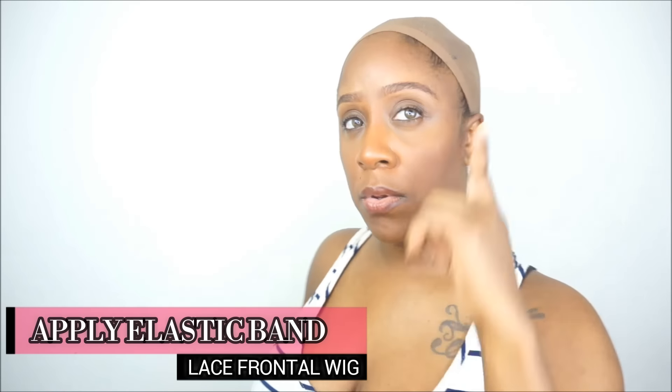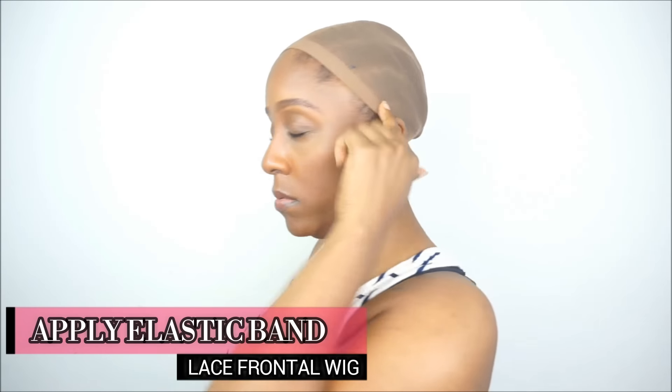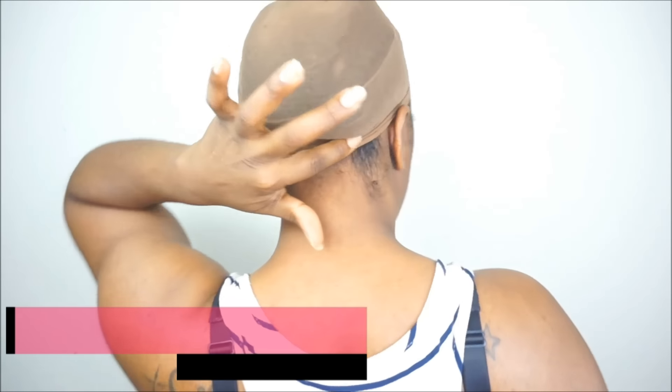Now the next tutorial I'm going to show you is how to install an elastic band in your lace frontal wig. You can also use this same technique for a full lace wig.